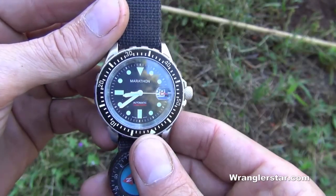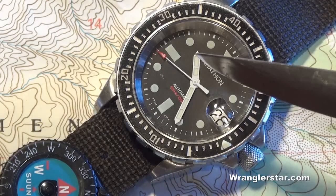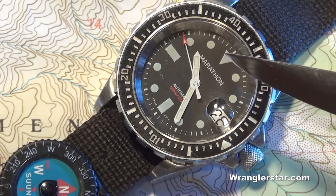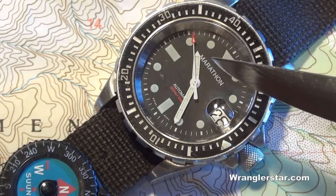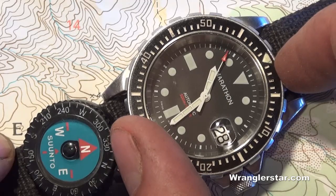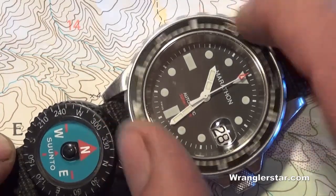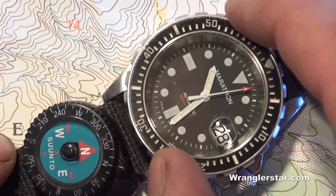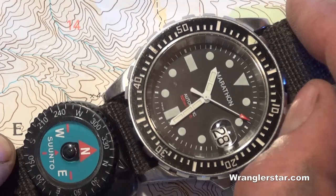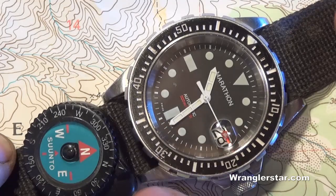To find north and south using an analog watch, point the hour hand directly at the sun, then find the bisecting line between the 12 o'clock position and the hour hand — this will point to due south. Starting at the 12 o'clock position, count the clicks to the hour hand: 1, 2, 3, 4, 5, 6, 7, 8. Then divide that in half — 1, 2, 3, 4. With my hour hand pointing at the sun, I can look at the 30-minute position, and that is pointing due north.